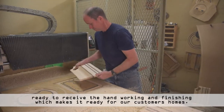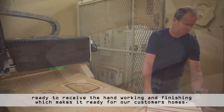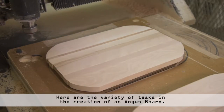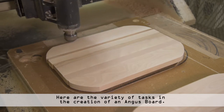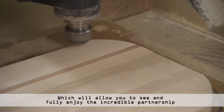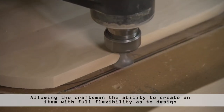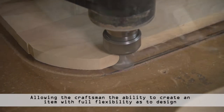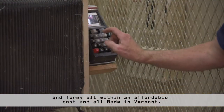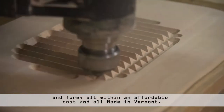Hey presto — we have a plane board ready to receive the hand working and finishing which makes it ready for our customers' homes. Here are the variety of tasks in the creation of an Angus board, which will allow you to see and fully enjoy the incredible partnership which exists between the craftsman and the machine, allowing the craftsman the ability to create an item with full flexibility as to design and form, all within an affordable cost and all made in Vermont.